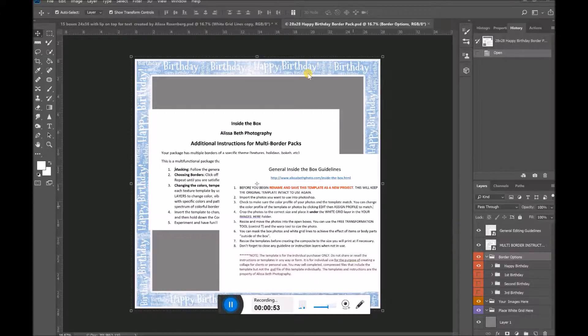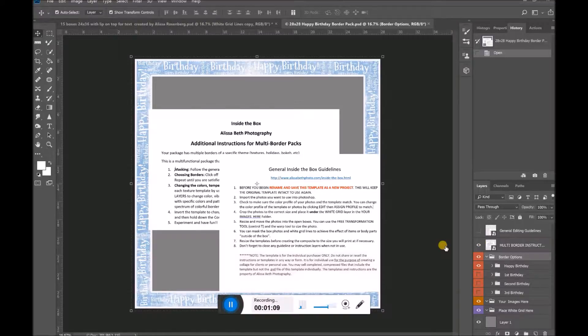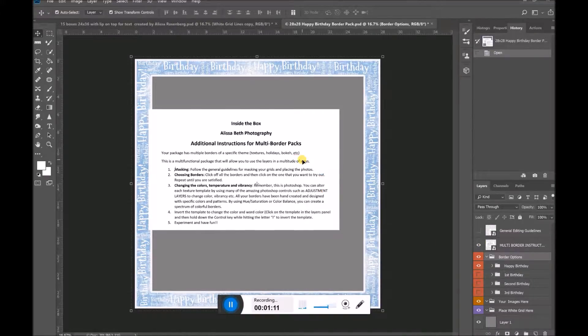When you open up this particular pack, what you'll see is general guidelines that come with every one of my borders and grids. It's just put here as a layer so you can see it, and then you can click it off and close it, or even choose to delete it if you don't need it anymore. I also have specific directions for the multi border packs so you can use them for masking, choose borders, and change the colors — I'm going to show you how to do some of that today.